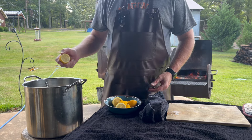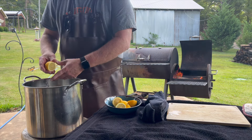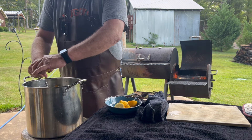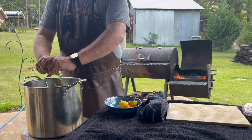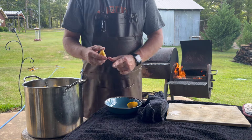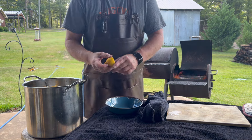One of the things you've got to get in there is some acid. These lemons aren't very big, so we're going to use three of them — give them a little squeeze and drop them in. The acid helps the meat break down a little bit and adds a different layer of flavor to what we've got going on in here.